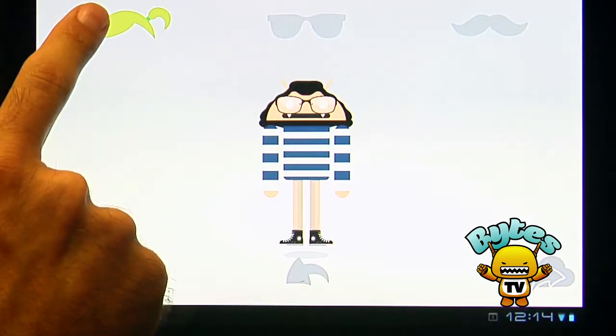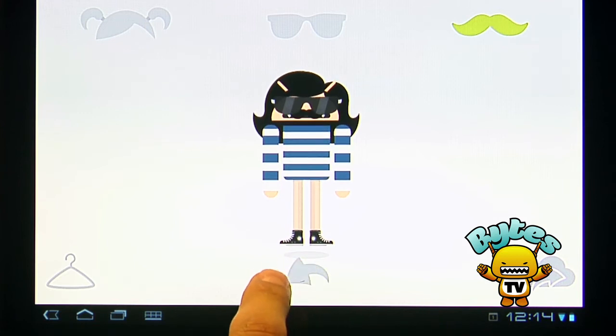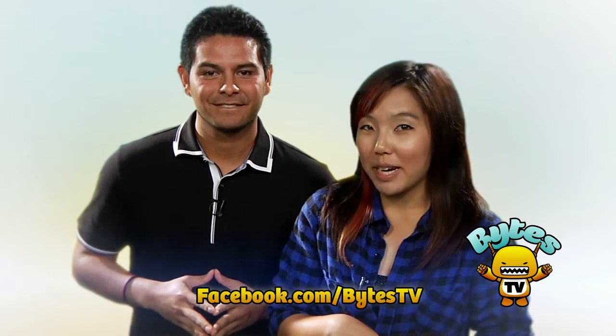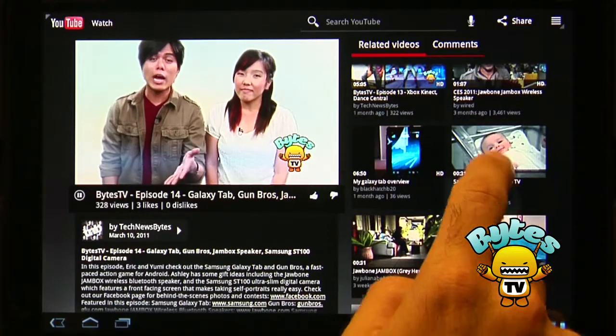If you want to take a break from all that chaos and just want to have some fun and be creative, check out Androidify. Androidify is a fun app in which you can create and customize your own Android robot to look like yourself. You can change everything from your bot's shirt, shorts, shoes, hair, to accessories. Sharing your bot is as easy as tapping the cloud and choosing a destination. You can check out our bots and behind-the-scenes photos at Facebook.com/BytesTV. And the Zoom runs YouTube perfectly. The YouTube interface on the Zoom is really cool — it's got a tile-like layout which makes it easy to browse your videos as well as featured videos with a few swipes.